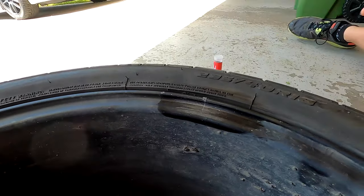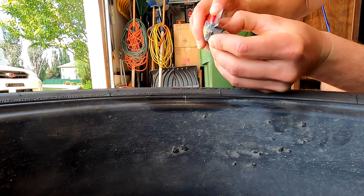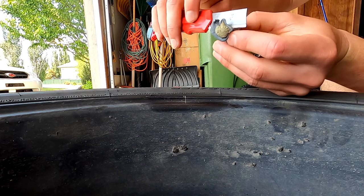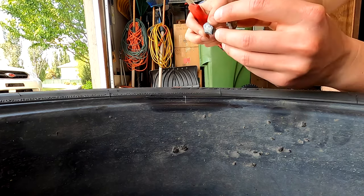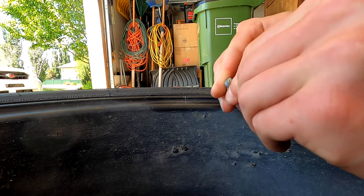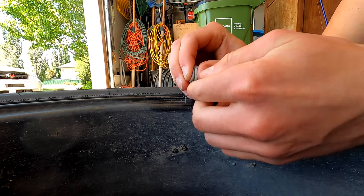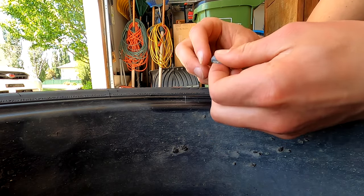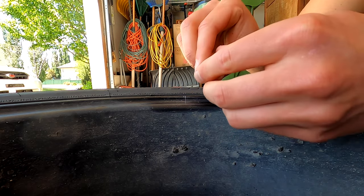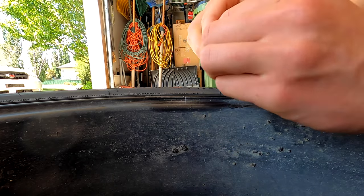Now we'll get a piece of JB Weld. You don't need very much — I'm just cutting a very thin little pancake. The reason you don't want to overdo it and use a whole bunch is because you don't want to throw off the weight of the wheel too much. I'm not rebalancing this wheel — I don't have a wheel balancer — so it's just getting the old fix-up and then it's gonna go in the car.